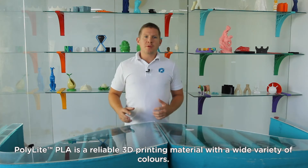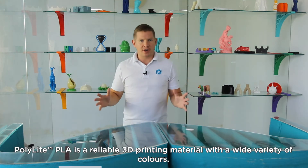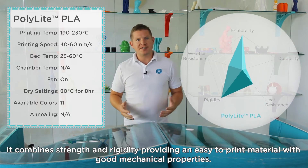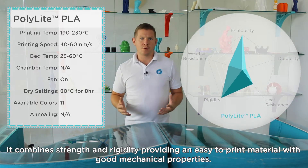Polylight PLA is a reliable 3D printing material with a wide variety of colours. It combines strength and rigidity, providing an easy to print material with good mechanical properties.